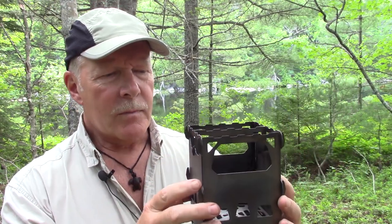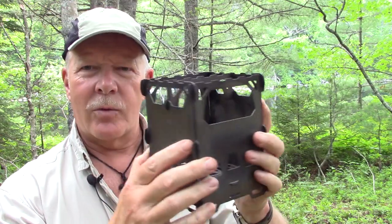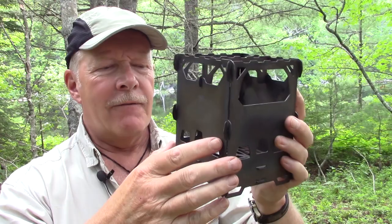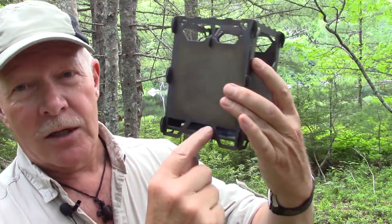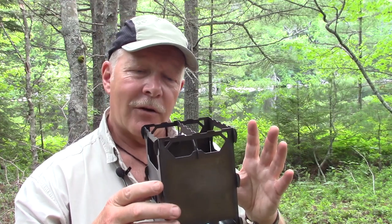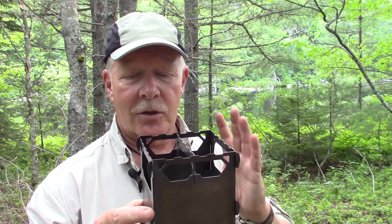I like the fact that it has wide open feed ports on either side — so it is a top-feeding or side-feeding stove as opposed to a bottom-side-feeding stove. It has good airflow at the bottom. It doesn't look like a lot, but when I tested it, it was more than enough. I was a little concerned that maybe there would not be enough airflow coming from the bottom of the stove — not the case at all. It is a simple design that goes together in four pieces.